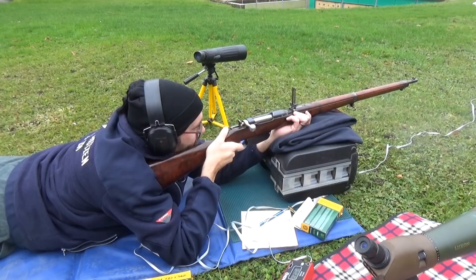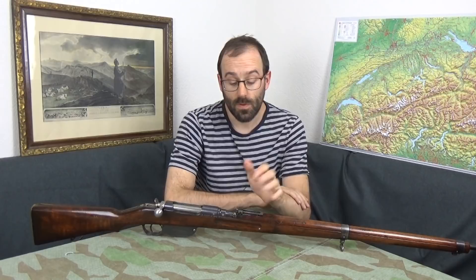The Austrians liked it so much that they went through an upgrade programme in the 1930s to uprate them to the M95-30 standard, like the one Alex fired in the earlier video. Some were cut down into Stutzer short rifles, and some were just rechambered — we'll get on to rechambering in a moment.